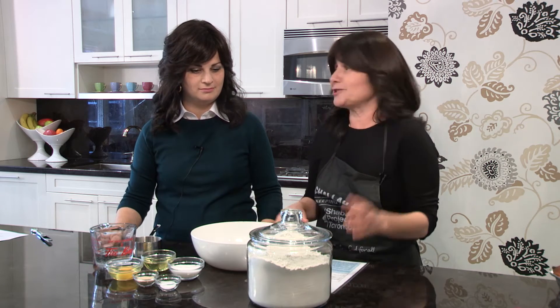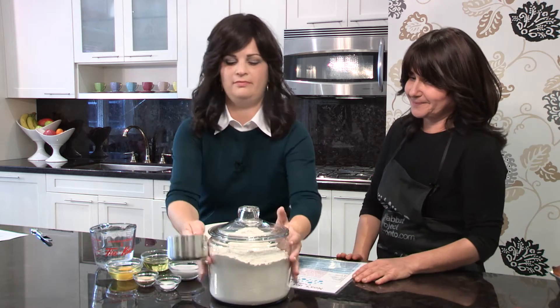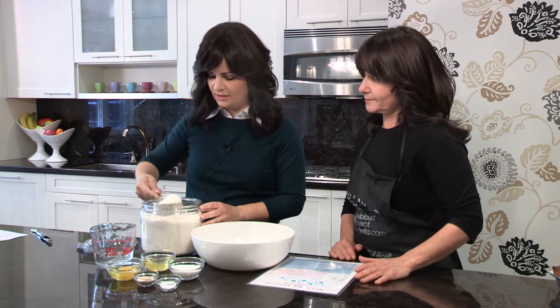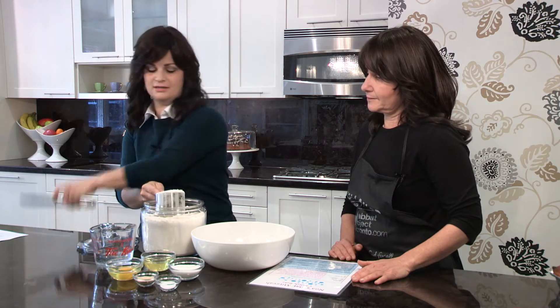Your bowl represents your family. Should we start with the flour? We're going to measure out three cups of flour. We're going to try to get it as even as possible so that our measurements are as exact as we can make them.